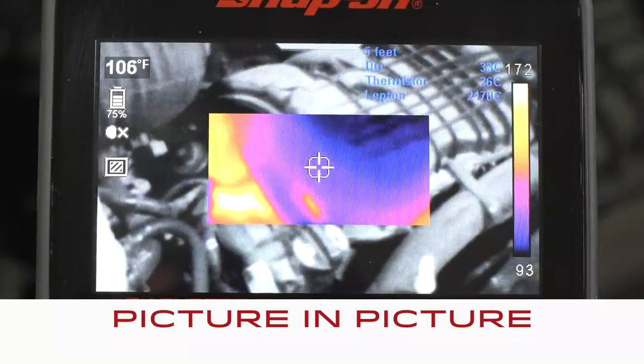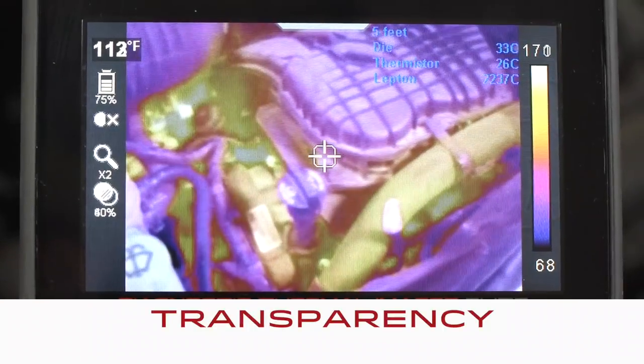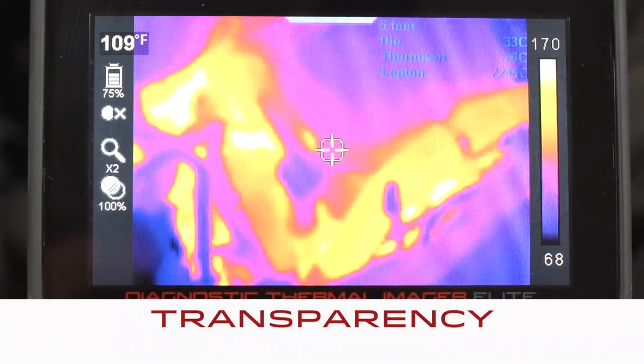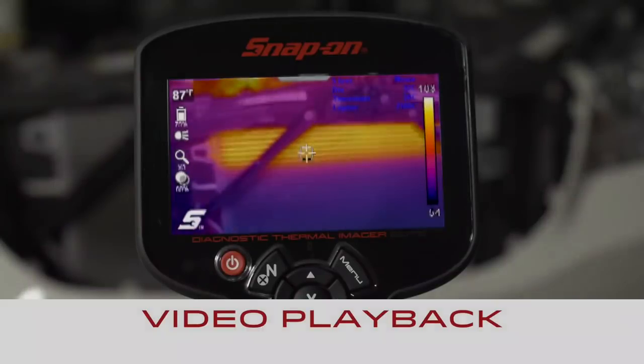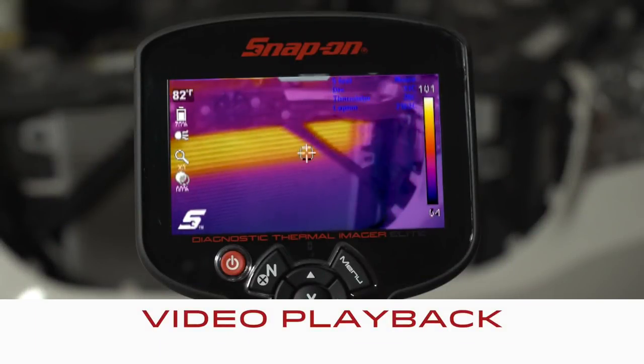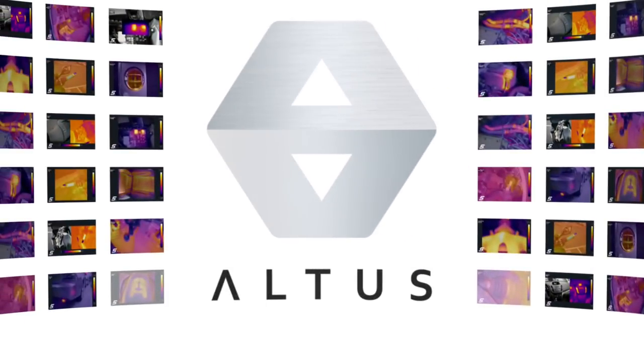Picture in picture with the thermal view in the center, transparency where you choose the visibility of the thermal overlay, and zoom to get a better look at a component — plus video playback of movies you record. More options means more problems solved.